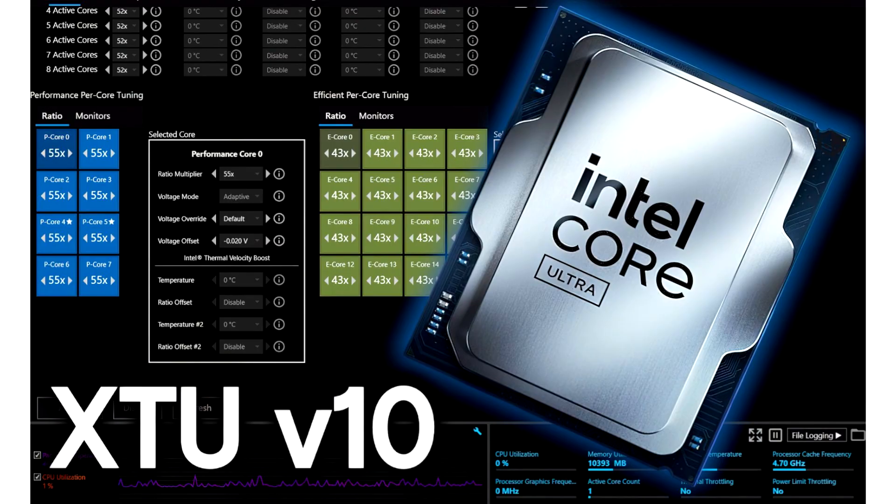Intel Extreme Tuning Utility XTU V10.0.0 is feature-packed with tuning and overclocking options for Core Ultra 200s CPUs. Intel launched its latest Extreme Tuning Utility XTU 10.0.0.76, which only supports Intel Core Ultra 200 series desktop CPUs.